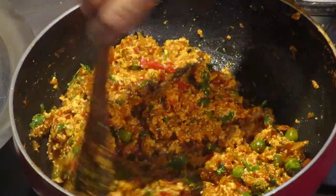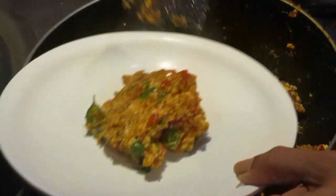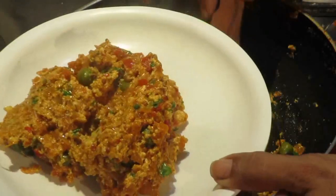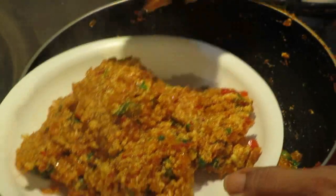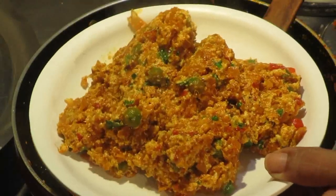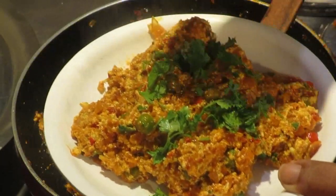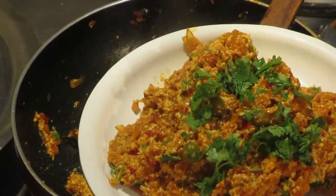Cut it with the rice. Now I'm going to cut some of the dough. This is the paneer — it's a good paneer with a very good taste. You should know that it's a good taste.